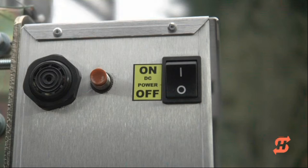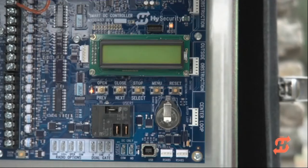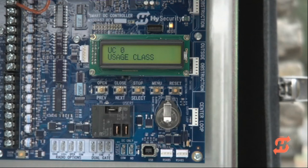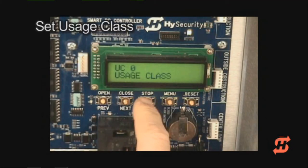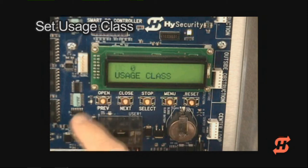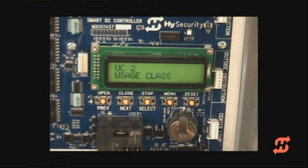Make sure the DC power switch is in the off position and then connect the battery wire to its spade terminal. Turn the DC power on. When you apply power to SwingSmart for the first time, the display prompts you to program the usage class, followed by gate handing, gate weight, and gate length settings. The select, next, and previous buttons are used to select options and navigate through the display settings. When the usage class appears on the display, press select. The characters blink indicating that changes to the usage class setting can now be made. Press the next button to scroll through usage class settings one through four. When the desired setting appears, press select to accept the value. The UL usage class is now programmed. Press next to scroll to the gate handing setting and follow the same easy steps for the remaining three gate settings.